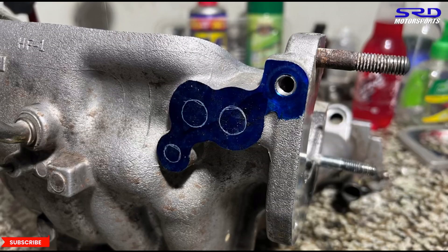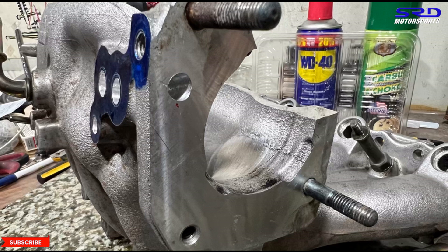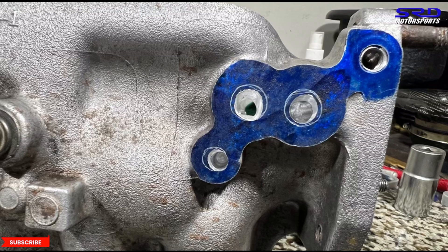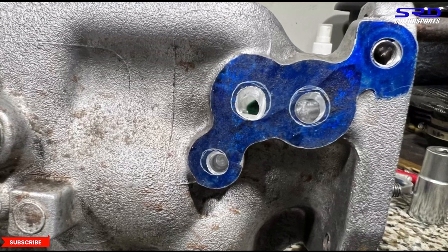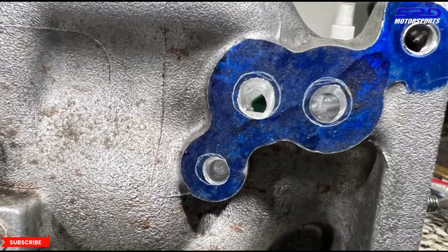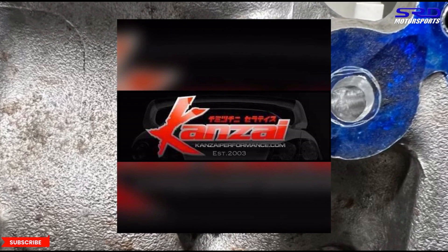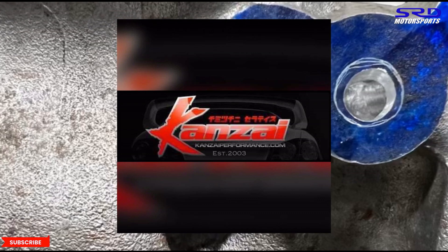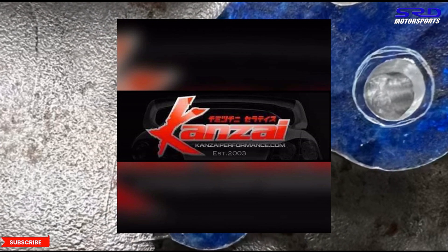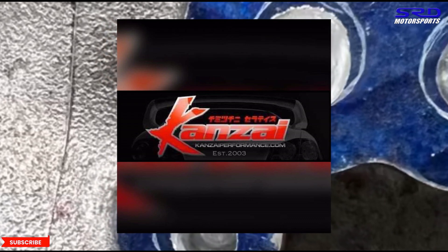Here are the finished port snapshots. From the throttle side you can see the IACV port is good, and we still need to tap that one bolt. For automatics converting to manual — like the ESi EG — you can save money by not buying an extra manifold; just do this modification to your existing one. Props to Kansai Performance, a shop that's been around since 2003, for supplying this manifold — thanks, Mike.